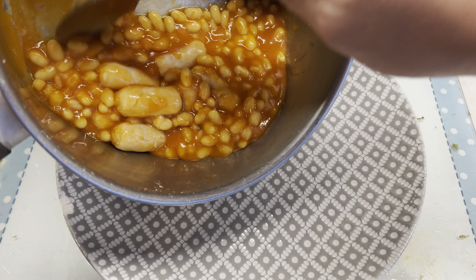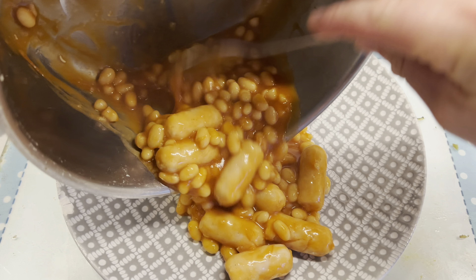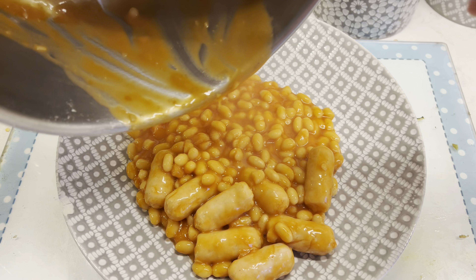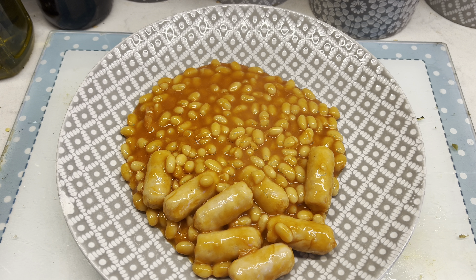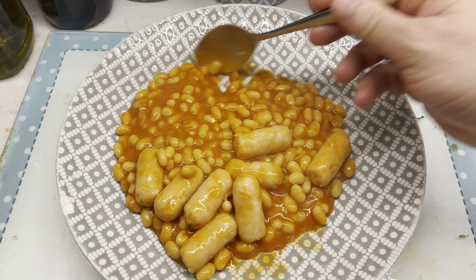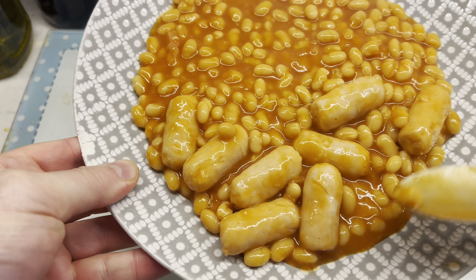Let's pour them in. So they've been simmering nicely, they're nice and warm. It obviously smells just like a normal tin of baked beans, really, with a hint of sausage. You get that sort of typical hot dog smell. Baked beans are as you would normally think they would be.